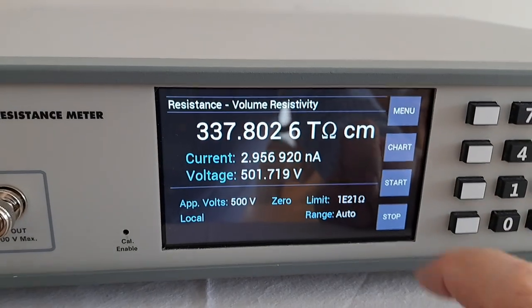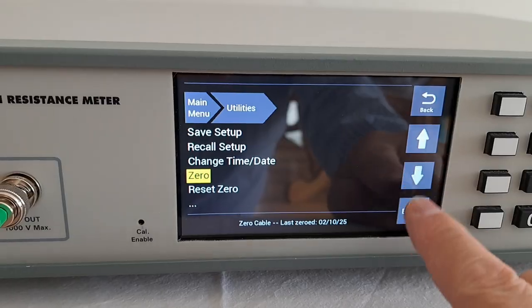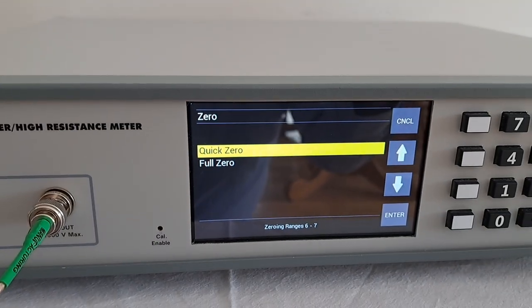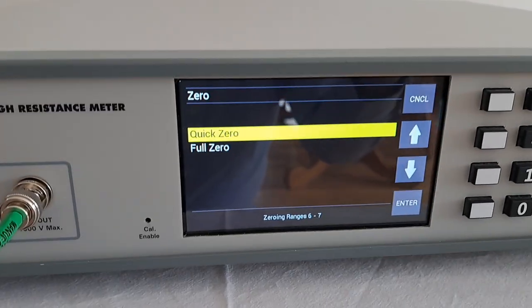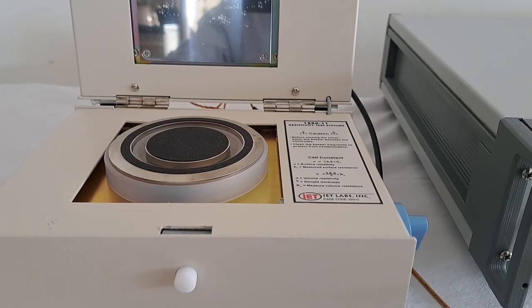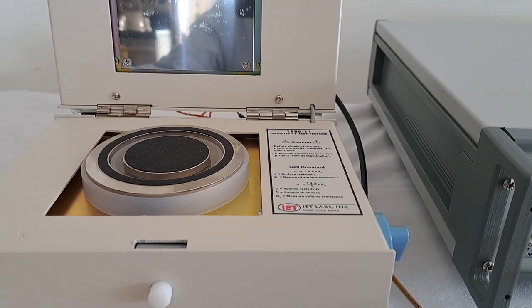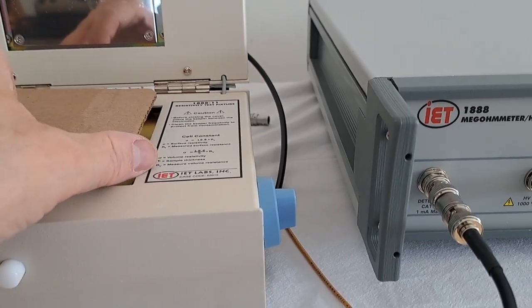Go down, press enter, and enter the thickness of your material in centimeters. Once you've done that, the next step is to go back into the menu, go down to utilities, and perform a zero. Make sure that the cell is open with no material inside — do not close the cell during the zero — then perform the zero. Once the zero is complete, put your material back in.